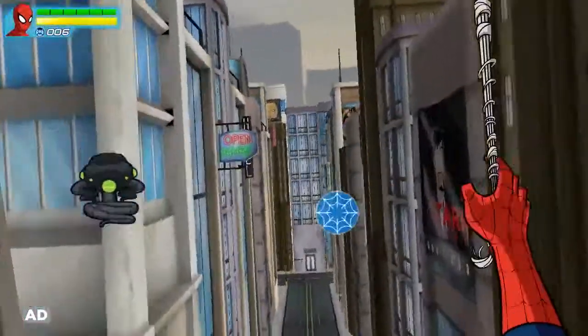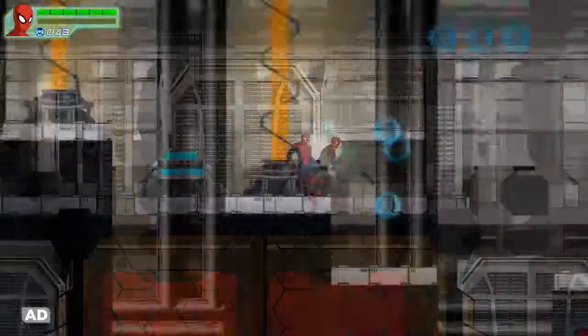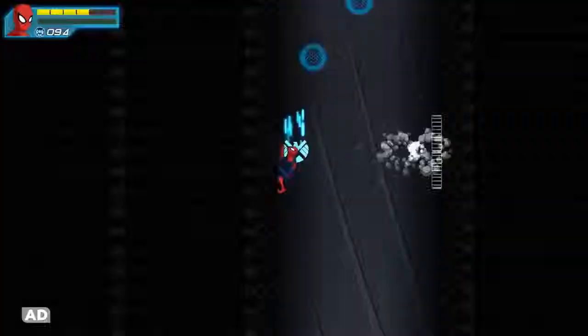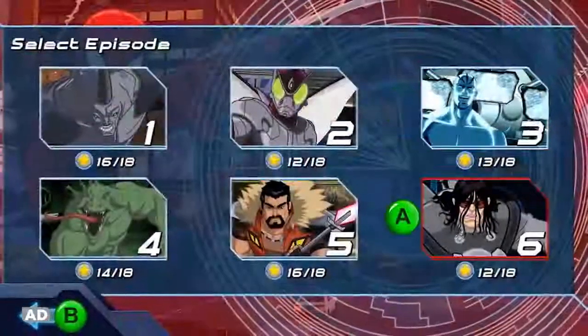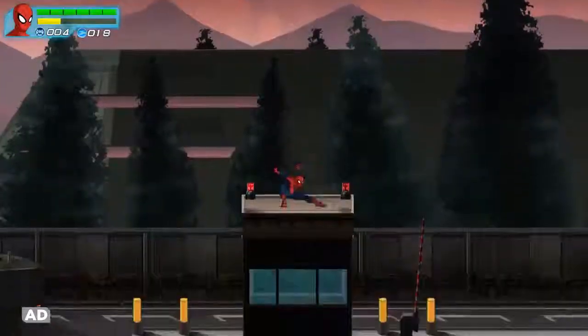Swing into action to save the city while unleashing reading skills. Run, jump, sling webs, and wall crawl in six exciting missions, each with six stages, and earn new powers as you go.